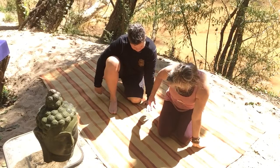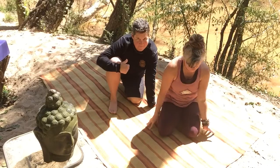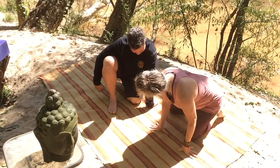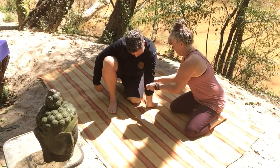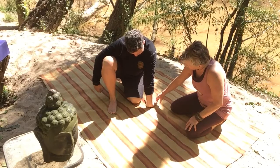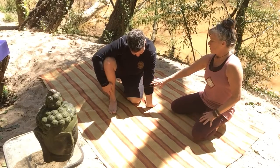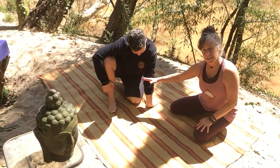Fingers spread open. Trying not to hyperextend into the elbow. So if you notice that you're settling into the back of the joint, just give a gentle bend in the elbow. Pull the shoulder back, pull the armpit down.